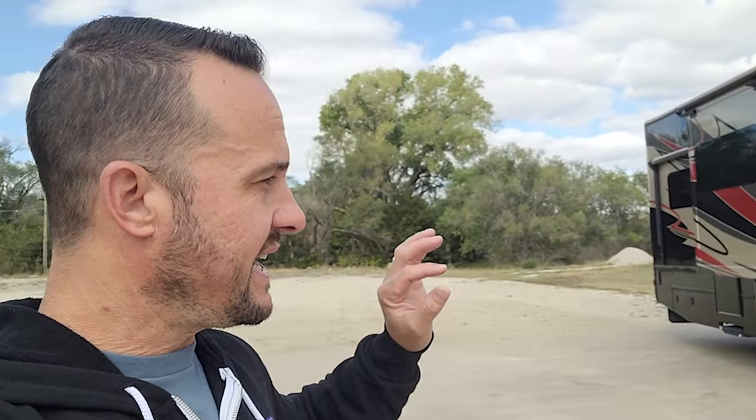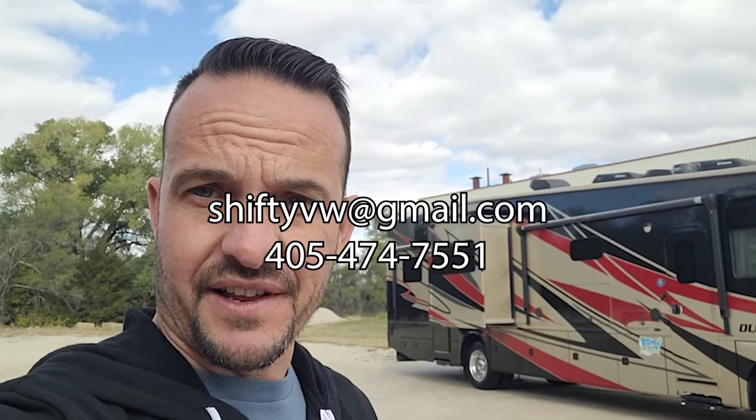Alright everybody, so that's a tour of Rumble, our 2014 Thor Outlaw. I can assure you that the truck drives excellent going down the road — it starts, it runs, it drives perfect, nothing to note there. If you'd like to test drive it, just give us a shout. Come on up to Wichita and we'll take you for a drive, and then you can take it home. If you have any questions, send us an email or a message, or give me a call on the sticker there. Thanks for watching and we'll look forward to seeing you soon.